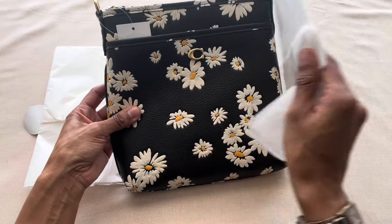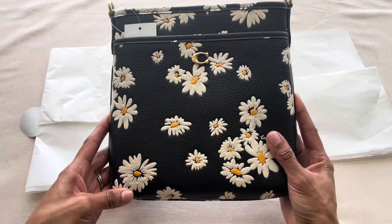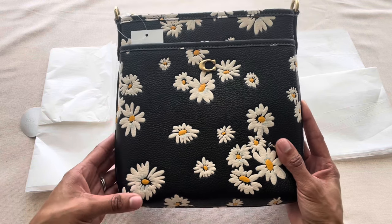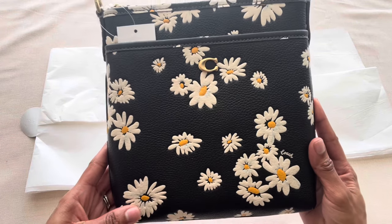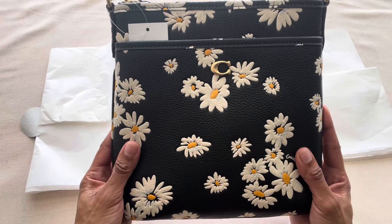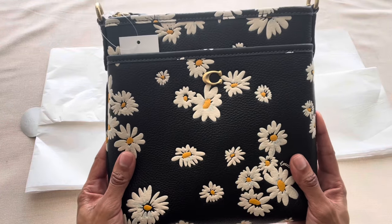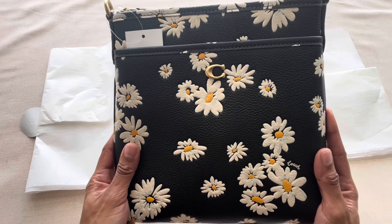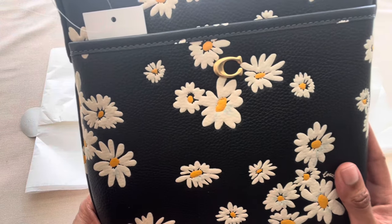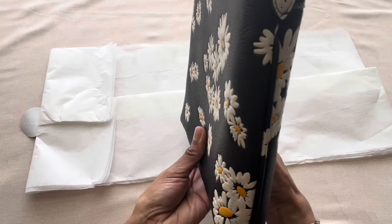The bag — or SLG — that I picked up is the Coach Kit Messenger, and of course it's in the new floral print from Coach retail. Look how beautiful this print is. For the last two years, whenever Coach releases a new floral print collection, I always must get something from it. The flowers on here are embossed on the bag — it is gorgeous. Let's just give her a quick little spin.